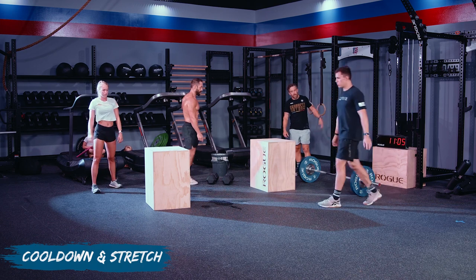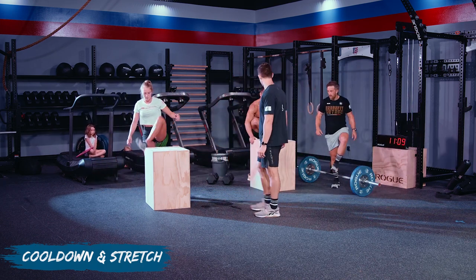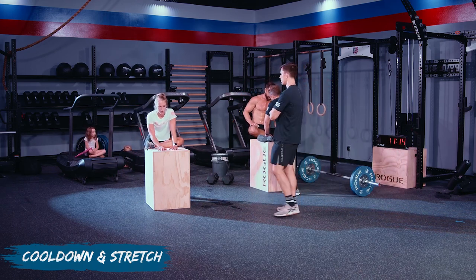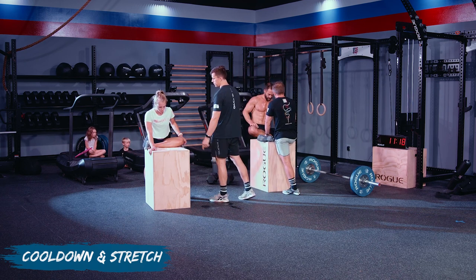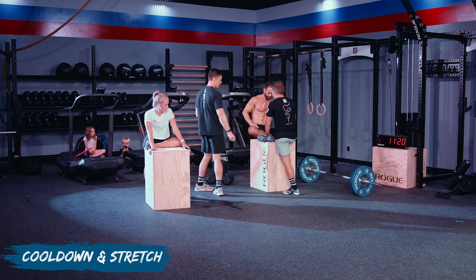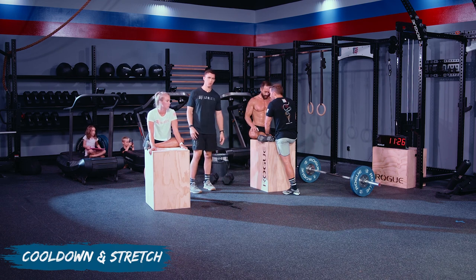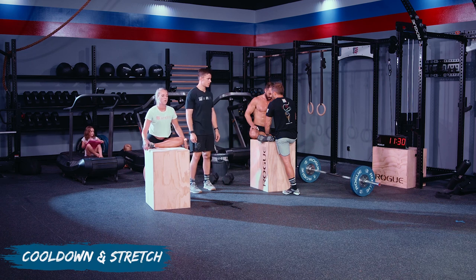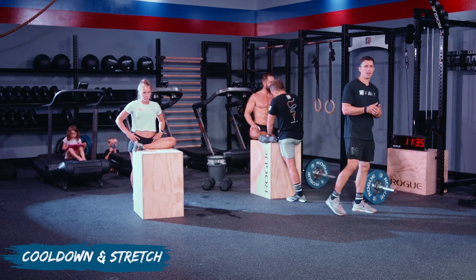Last cool-down piece: pigeon on the end of the box. If you can get your knee down like Kelsey's, great — if it's hanging off the top of the box a bit, that's okay too. You can lean the chest forward, or scour side to side to find where there's tightness in that hip pocket. Hold this about a minute; you can go up to a couple of minutes.